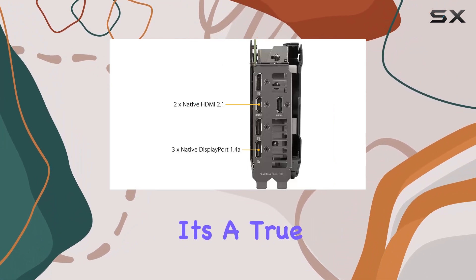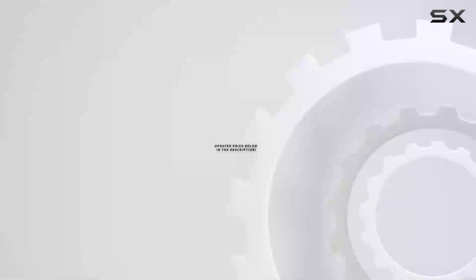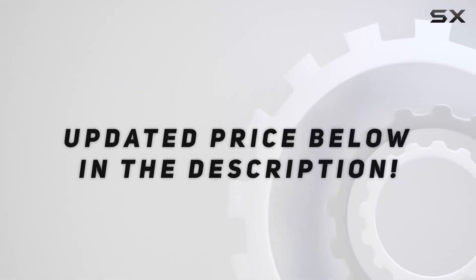It's a true game changer in every sense of the word. Check out the video description for updated pricing, and thank you for watching.